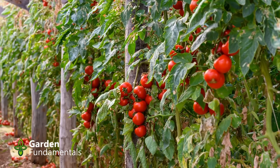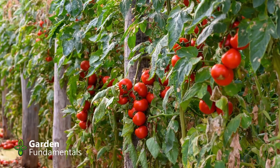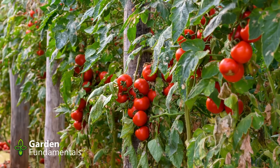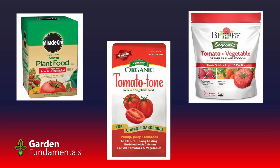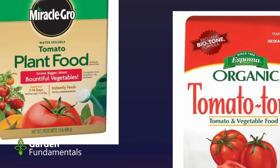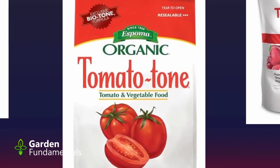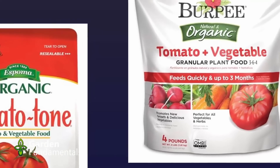Fertilizing correctly requires two bits of information: the NPK ratio and the quantity you're going to add. The tomato is the most popular food crop, and several manufacturers make so-called tomato fertilizer, but they all use a different NPK. The three products I'm going to look at are an 18-18-21, a 3-4-6, and a 3-6-4. The 18-18-21 is essentially balanced. The 3-4-6 is relatively high in potash, and the 3-6-4 is relatively high in phosphate.